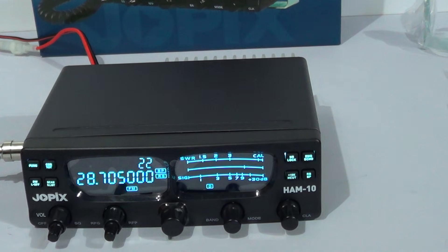Hello and welcome. In this video we take a look at the GeoPix Ham 10 and the various frequencies that it will operate on. It comes as a 10 meter transceiver which operates between 28 MHz and 29.700.